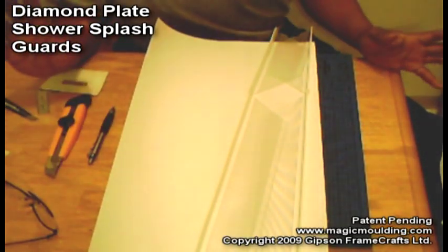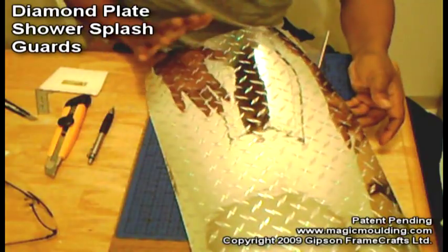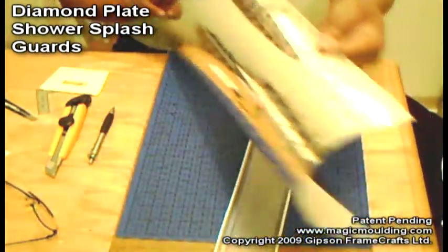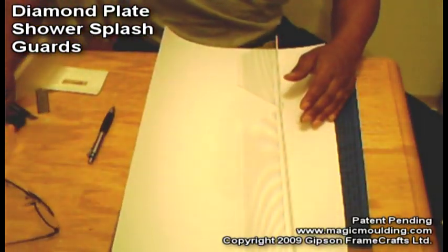Here's a project that I've been wanting to do for a long time: put diamond plate on a shower splash guard. I've got some diamond plate graphic film and I'm going to show you how simple it is to put it on.